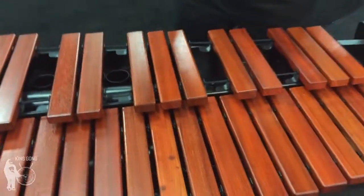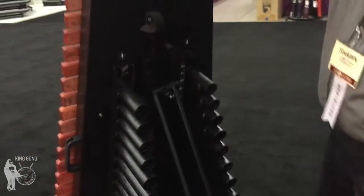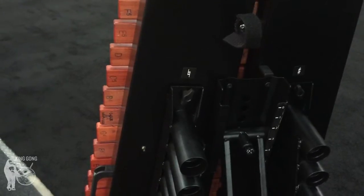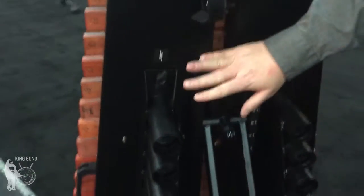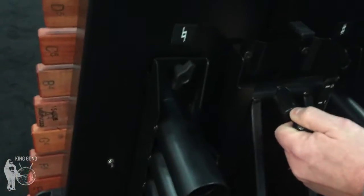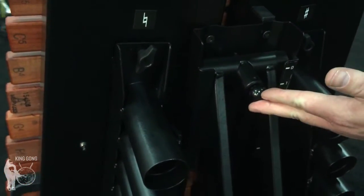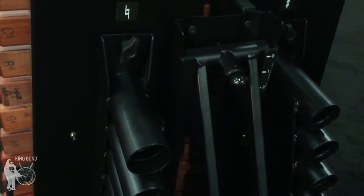Let me show you what I mean. I'll flip the instrument up here. You can see how the resonators are attached. They are removable — you can remove the screw here and take the resonator off for transport or storage. The height adjustment system is done with this integrated frame. It is an X-style stand, but it is integrated into the frame of the instrument.